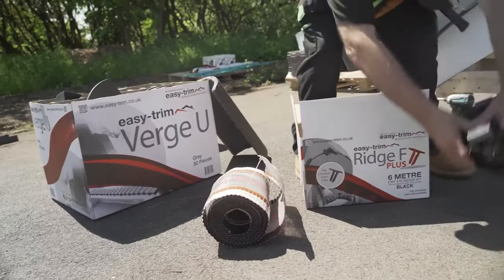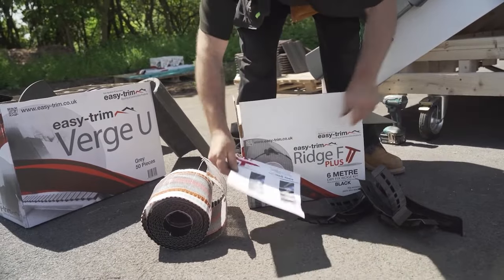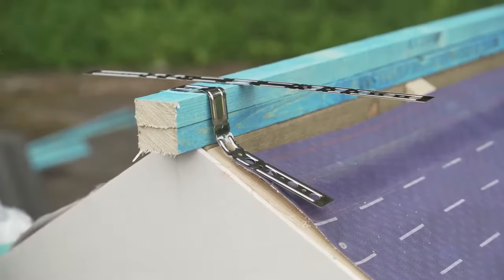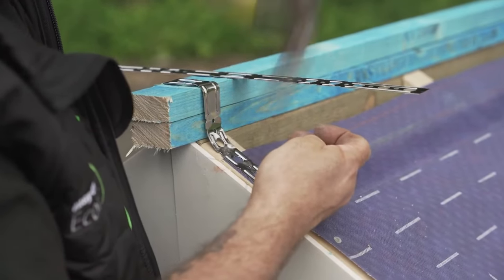Ridge F Plus is part of the DryFix range and contains batten straps, ridge roll, unions and fixings. Batten straps are used to secure the build-up of tiling battens along the ridgeline.